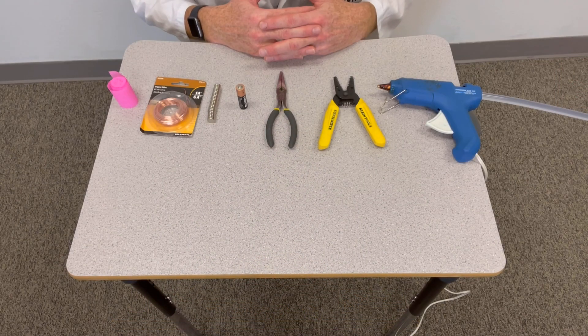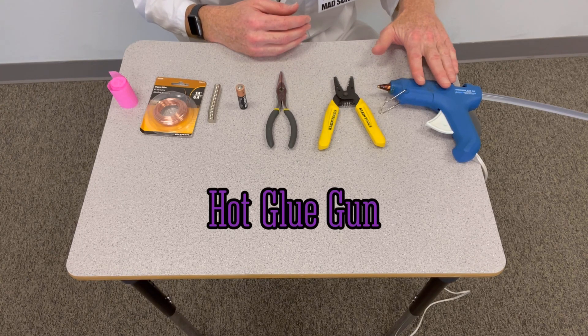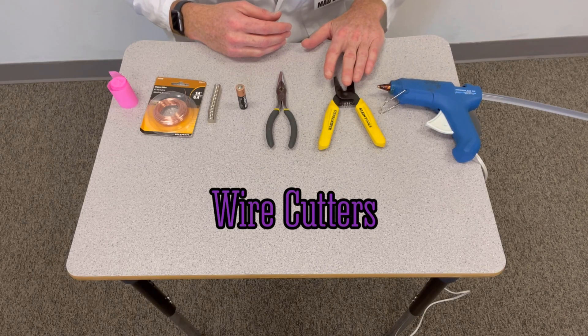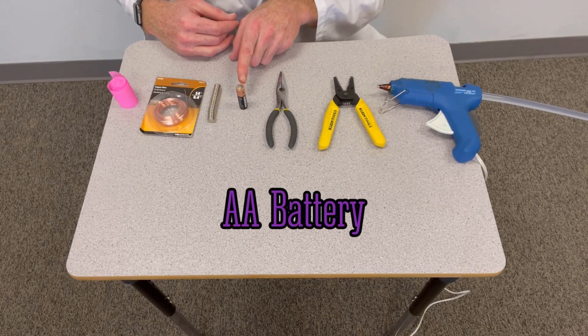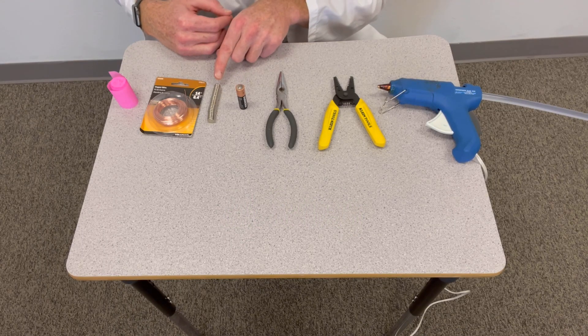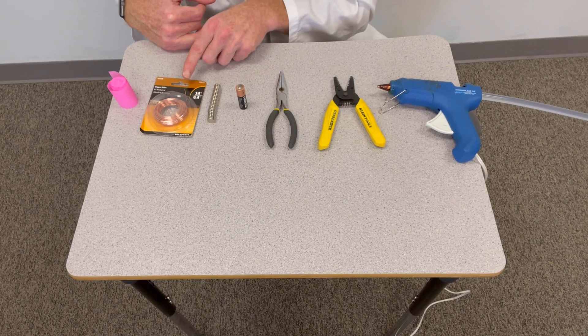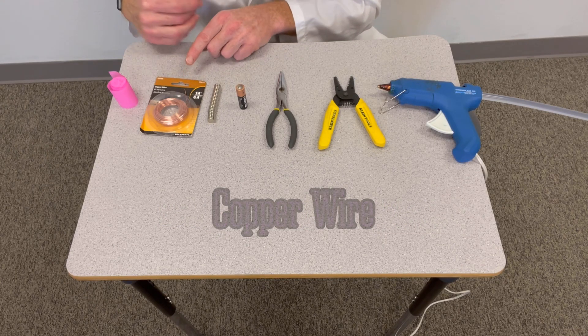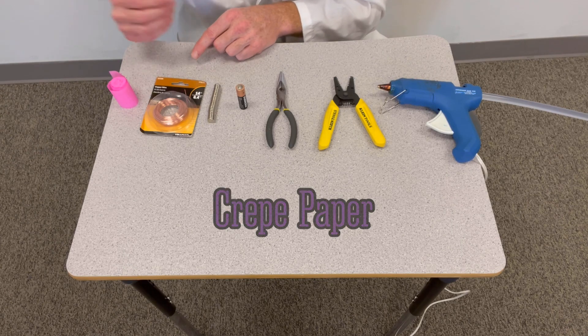To make your own tiny dancer or homopolar motor, you're going to need these things: a hot glue gun, some wire cutters, a pair of needle nose pliers, a double-A battery, at least three neodymium magnets, some 18-gauge copper wire, and some crepe paper in whatever color you want.